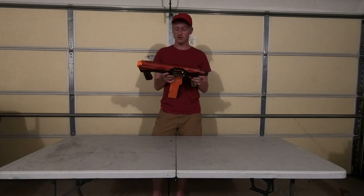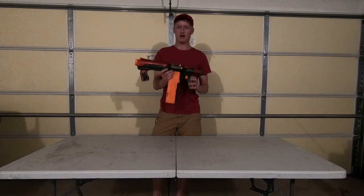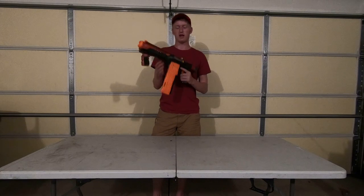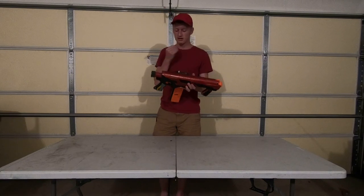I made this blaster several years ago, about four years ago I believe, but recently I've taken it out of my storage bins, re-greased it and got it ready so that I can use it again at NERF when we go again.